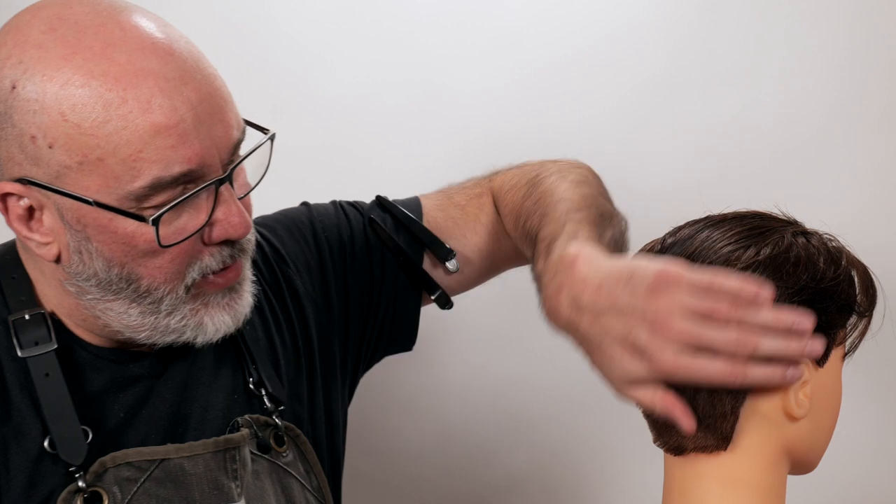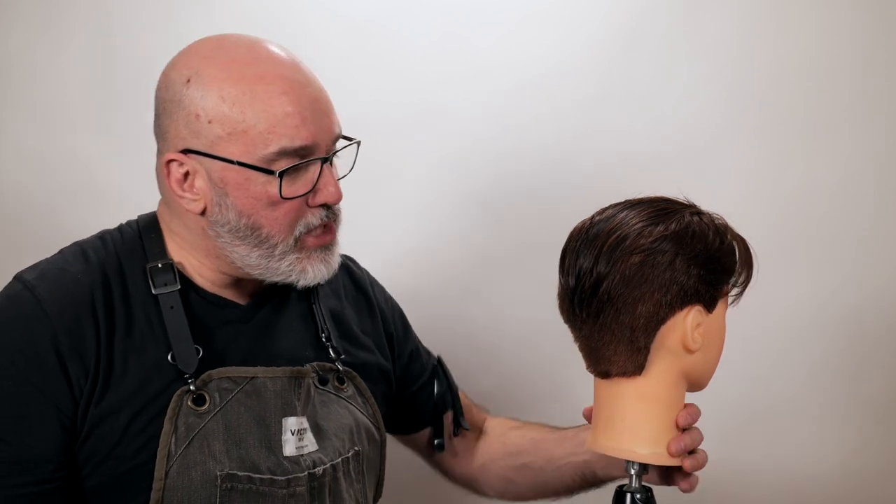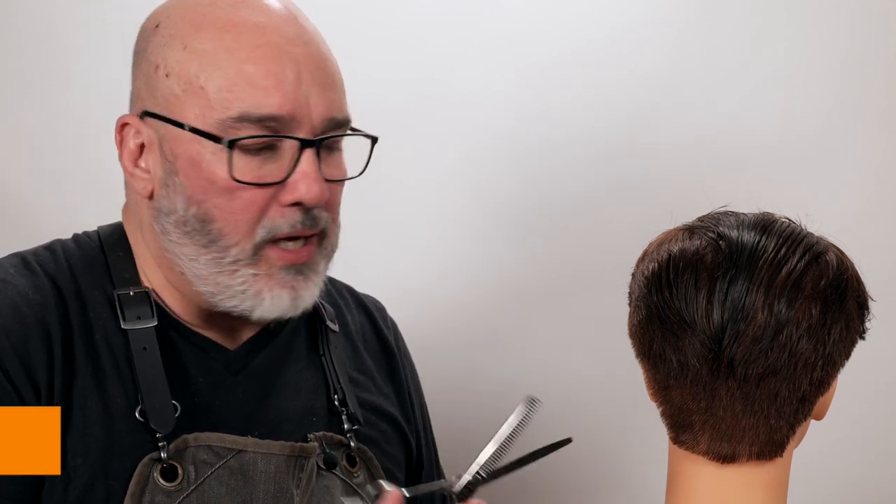As I was finishing this, there were a couple more points that I thought would really help you in your scissor over comb journey. The first one is dry hair — it's more visible to see the end result while you're doing it than on wet hair. Wet hair is much harder to scissor over comb because it's harder to see the end result. In the beginning, you're not going to be really good at it, so you'll end up with some lines and some divots. I make it look easy because I've been doing it for a long time, but it was not good in the beginning and I had to really work at it.